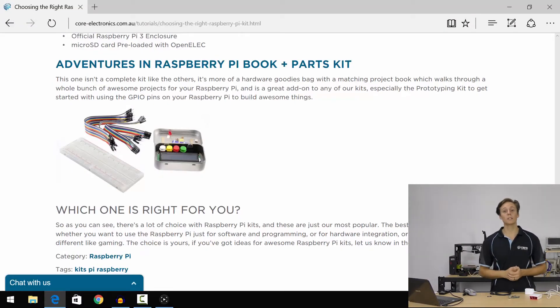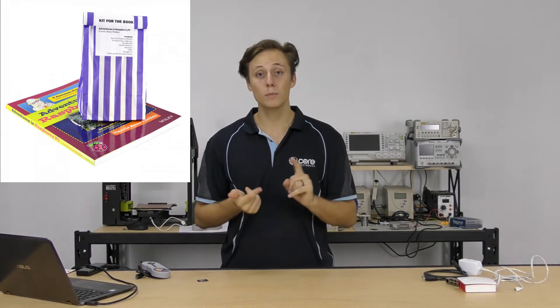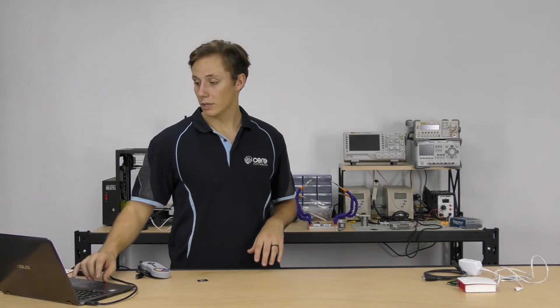Last but not least is our Adventures in Raspberry Pi book plus parts kit. This one is a little different — it doesn't come with the power supply, Raspberry Pi board, or case. Instead, it comes with everything you need to start playing with the hardware. Adventures in Raspberry Pi is one of the most highly regarded project tutorial books — a fan favorite that walks you through everything from getting started to more complicated projects. The parts kit comes in a little tin with push buttons, LEDs, a breadboard, and all kinds of components. The best pairing if you want to dive into hardware prototyping is the starter kit combined with this book plus parts kit, although if you already have components at home, the prototyping kit may be more what you're after.